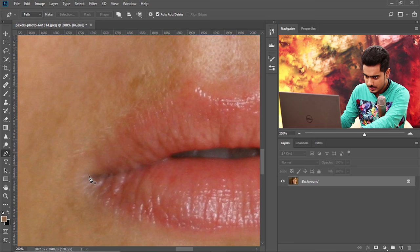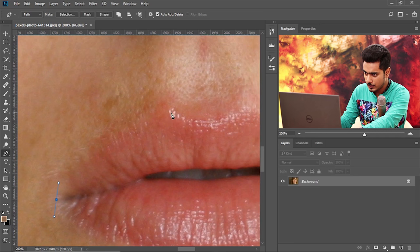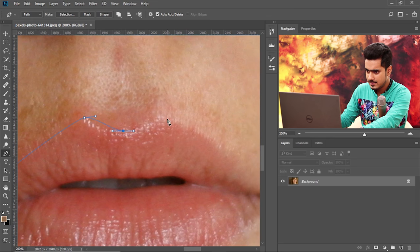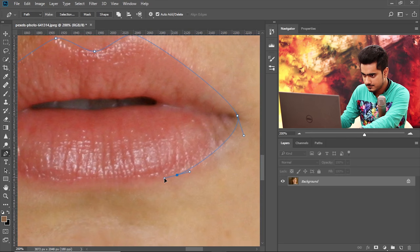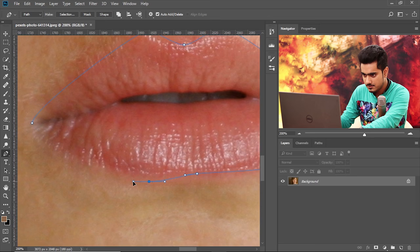The lip starts over here — click and drag. The next line is going to be determined by this handle, so it's going to have a curve. If you just click and drag over here, see it has a curve just due to this handle. Click and drag, and don't worry so much about the perfect shape right now — we're going to edit that later. Similarly, finish the whole lip.